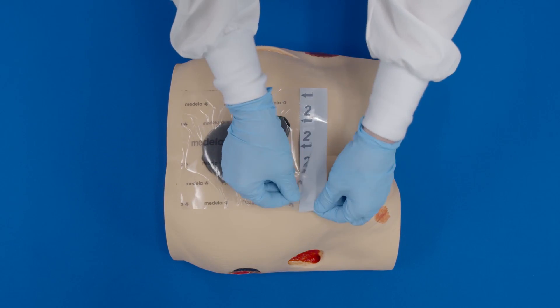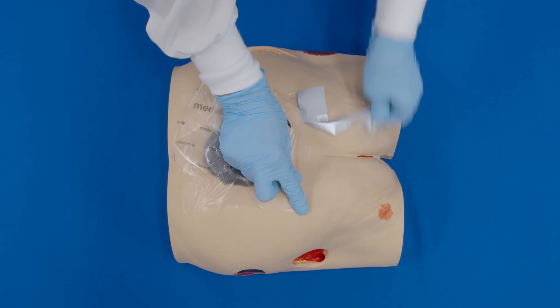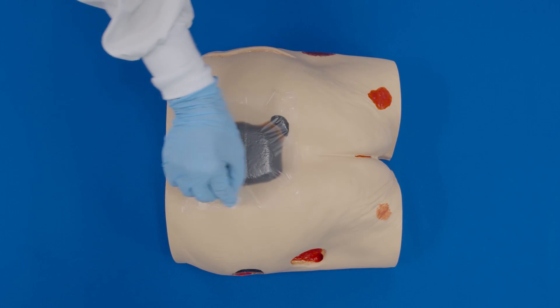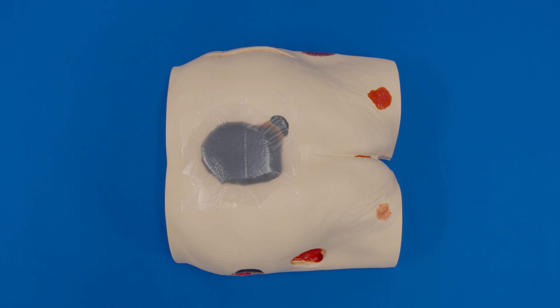Additionally, once the transparent film is applied, you may use the same skin prep pad and apply skin prep outside of the dressing. Cover all of the transparent film. This will help with adherence, although this will change the moisture vapor transmission rate of the transparent film.